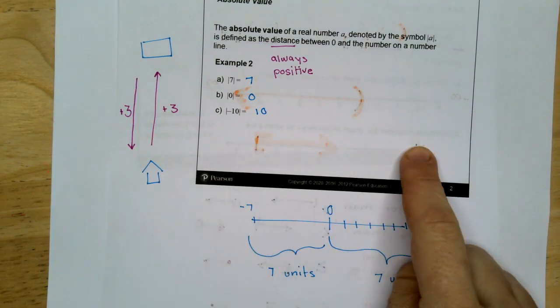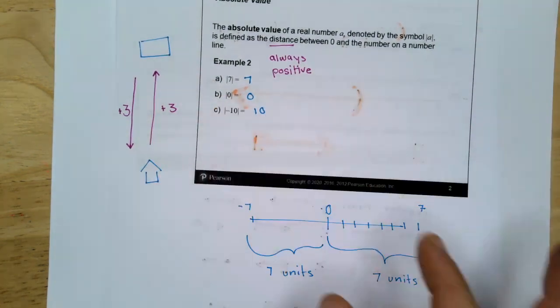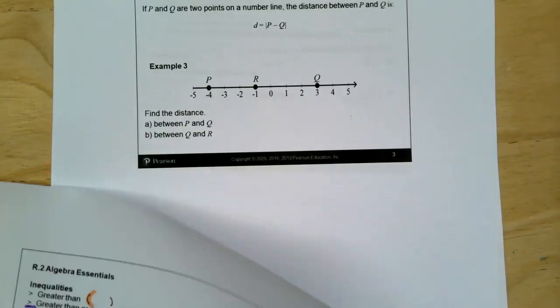If I'm at my house and I drive three miles to school, I went three miles that way. If I go three miles backwards, I didn't go negative three miles — I went another positive three miles. So distance is always positive or zero. That's why an absolute value is always positive or zero — it's never a negative number.